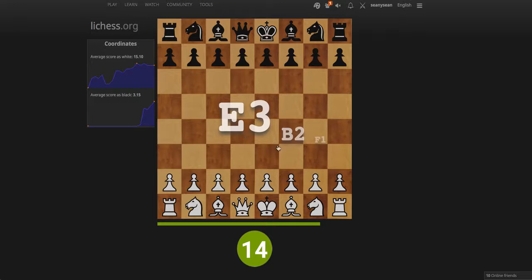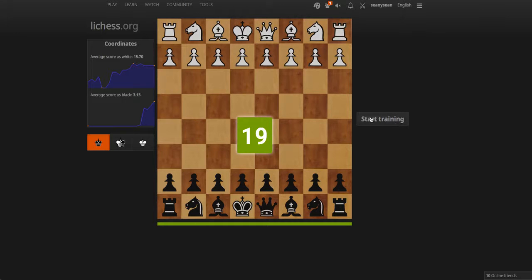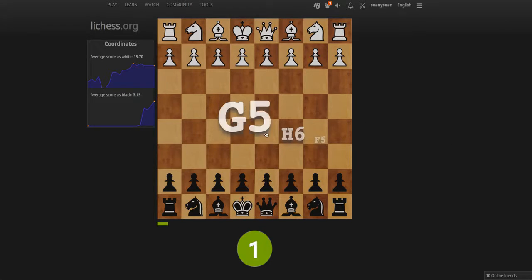And as you can see, I'm not doing too well today. Alright, so I managed to get 19 out of 30 seconds. Anyway, it's just kind of a nice little trainer to help you practice your square names. Being able to find them quicker is really a nice thing. And then there's both sides. I just think it's kind of a neat little thing that they've made here.